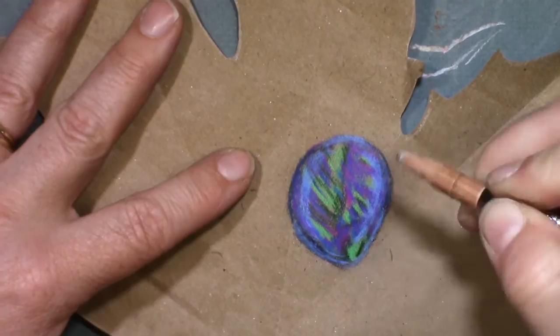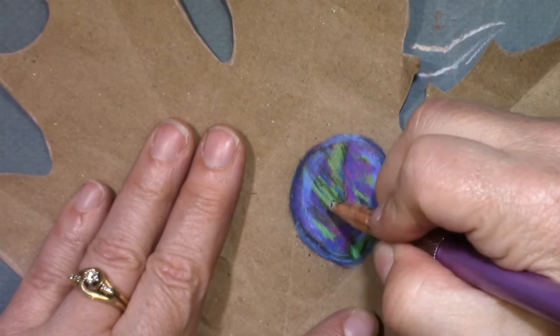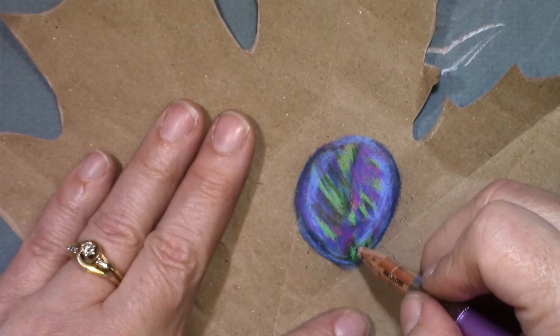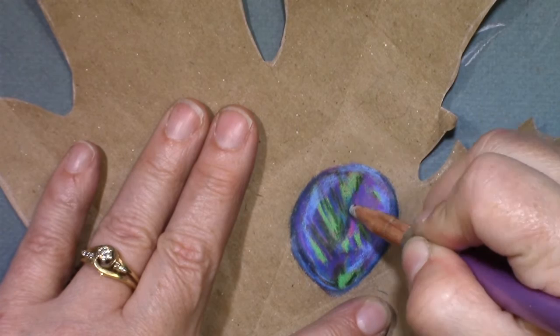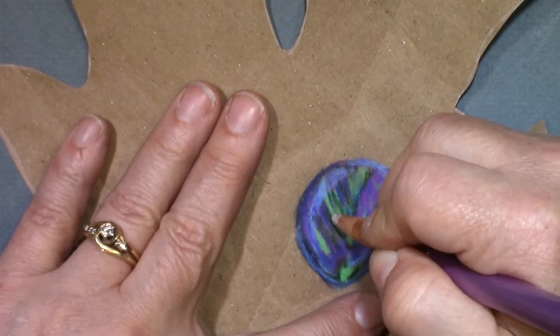I'm going to use the colorless blender to smooth out some of these edges and give it a little bit more of a hardness. You'll find that if it doesn't have the paper underneath all covered it's sort of softer looking, but where I'm hitting it here with the colorless blender and taking out that paper effect, I want to make sure that I'm not muddying up that green too much. I want to keep some of those colors very clean.